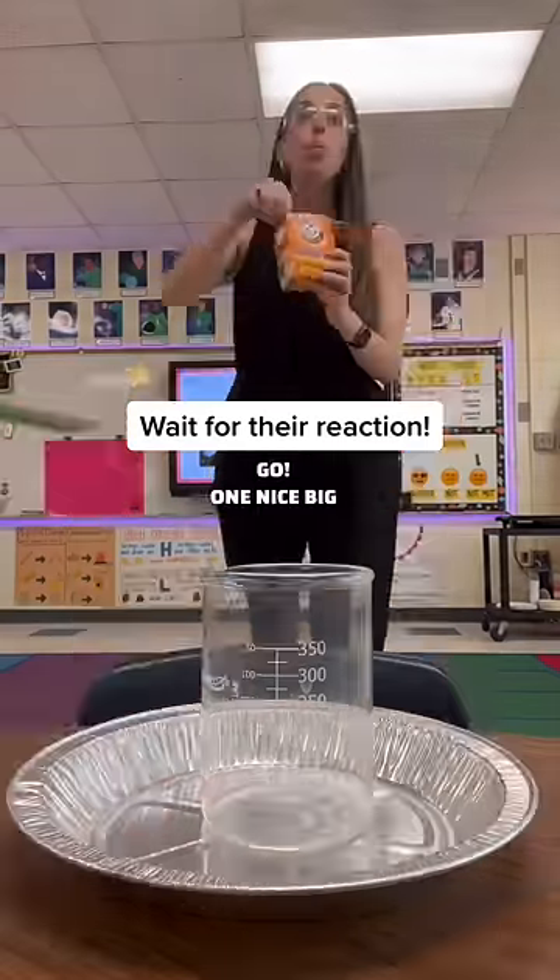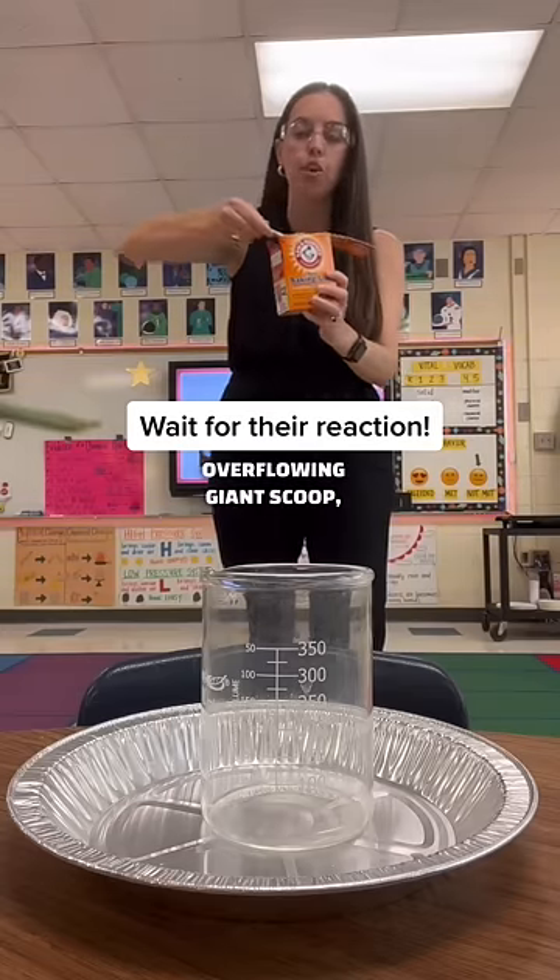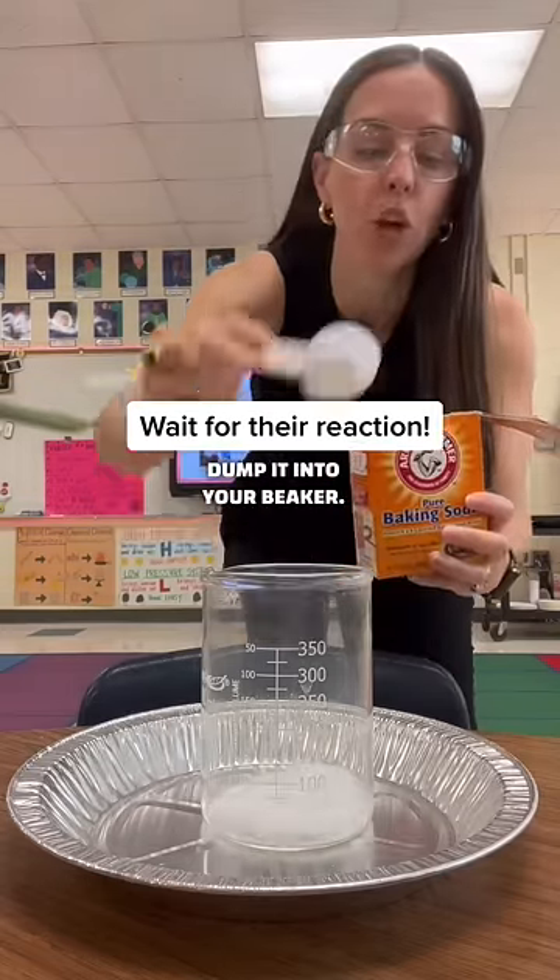Ready, set, go! One nice big overflowing giant scoop. Dump it into your beaker.